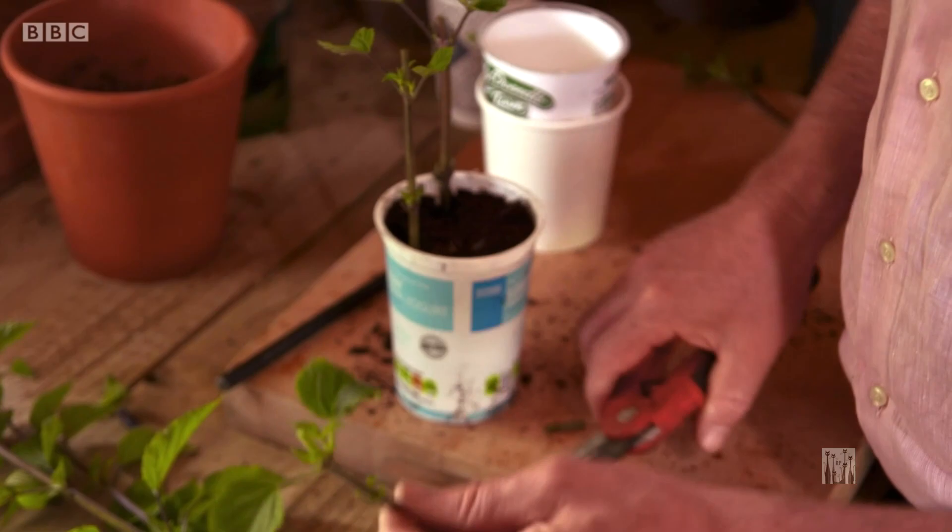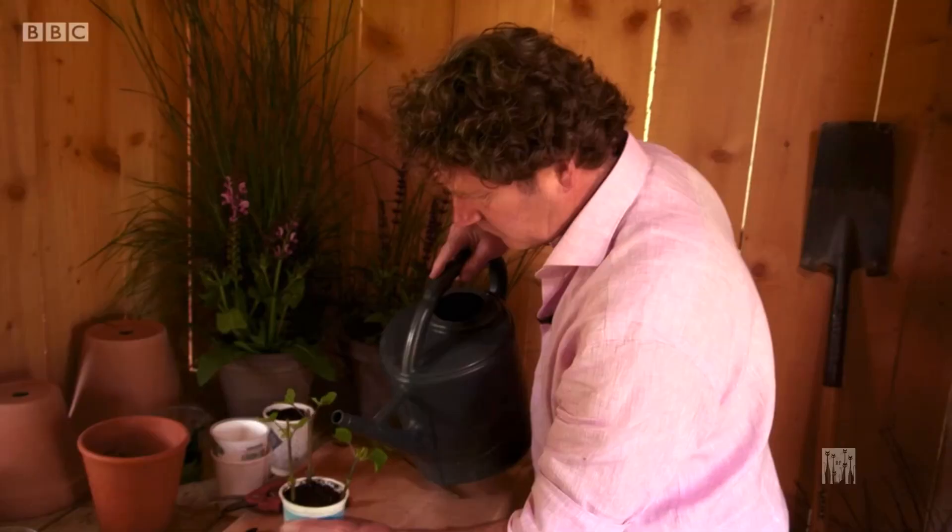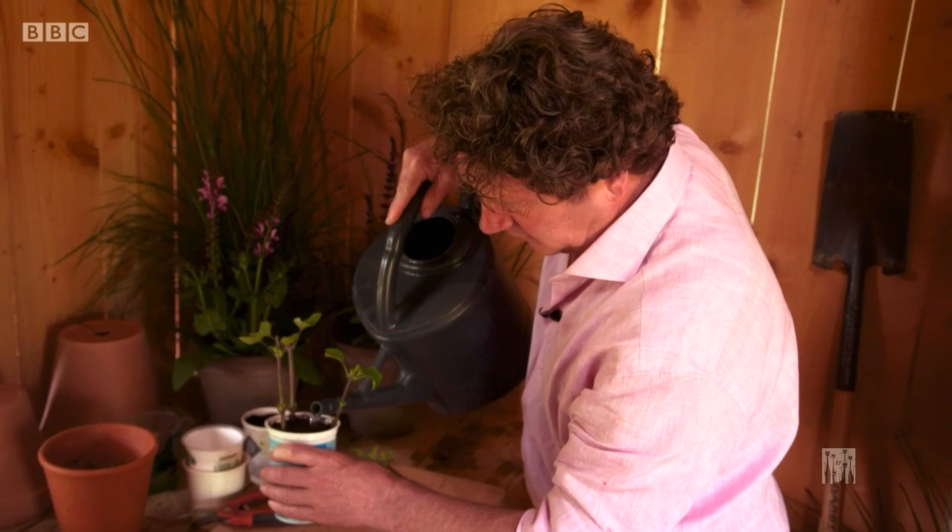Finally, what I'm going to do is water them — give them a nice drink to start them off. Those three cuttings will be really happy in this pot; they'll be happy being together. I'll put them on a sunny window ledge and within six weeks I should have three fine well-rooted young plants for the garden.